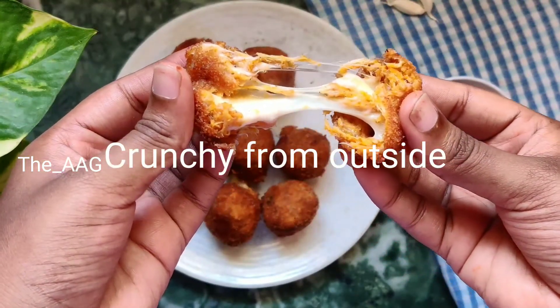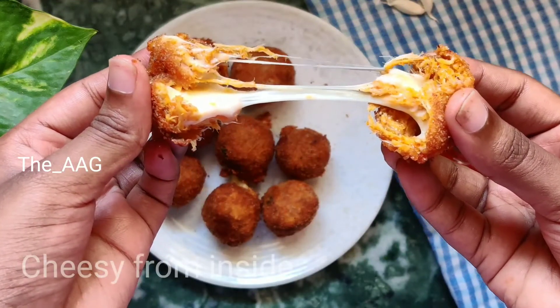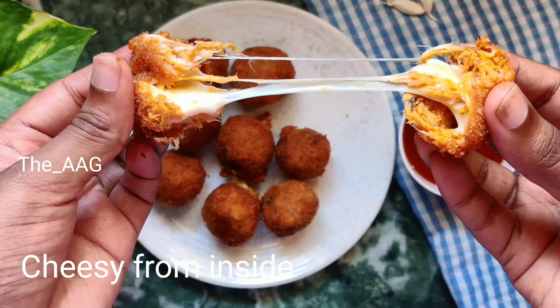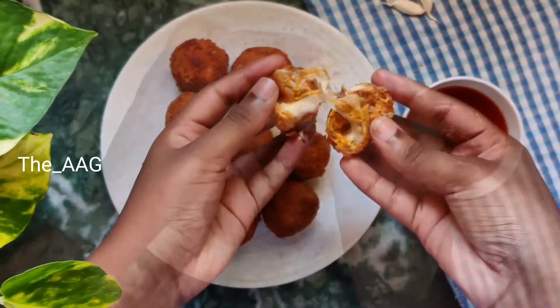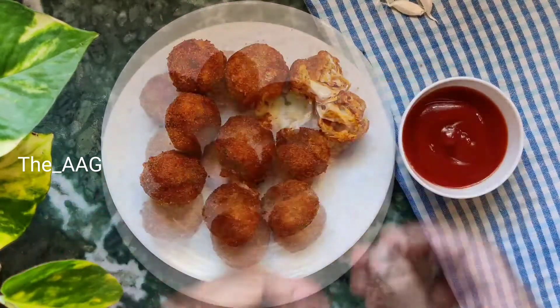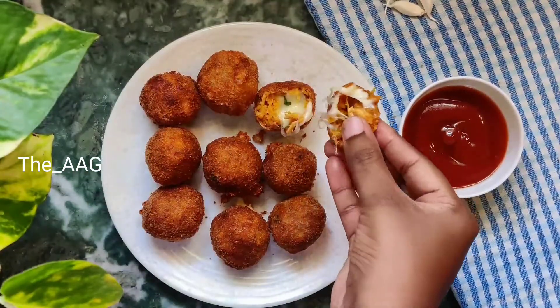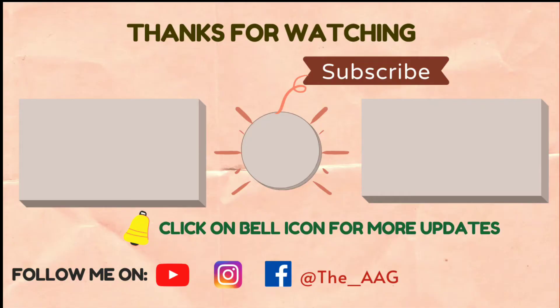Please follow me on Instagram, and thank you for watching. If you liked this video, please like and share it with your family and friends. Look how delicious and crunchy these chicken cheese balls are — they're really mouth-watering! Do try this out and let me know your thoughts in the comment section below. If this is your first time on my channel, please hit the subscribe button and click the bell icon for many more interesting recipes.